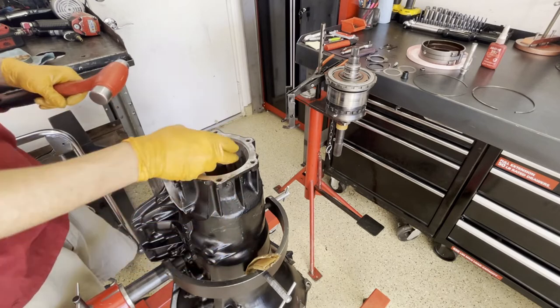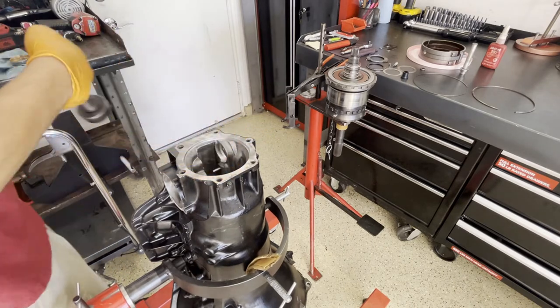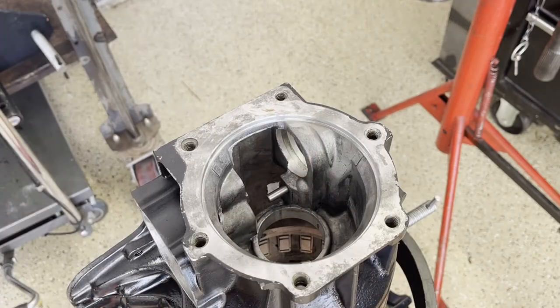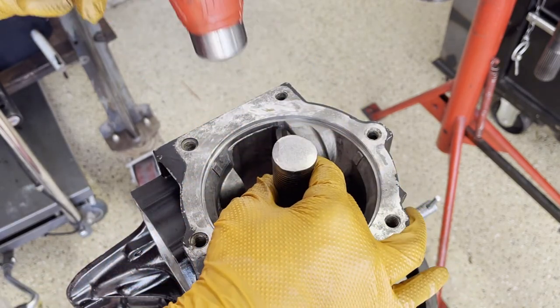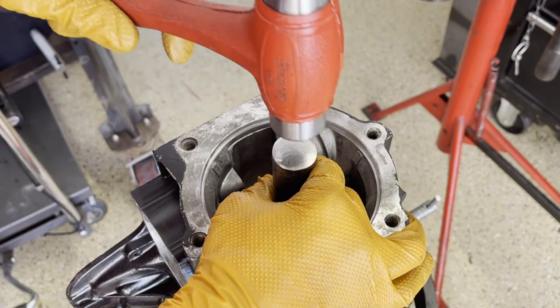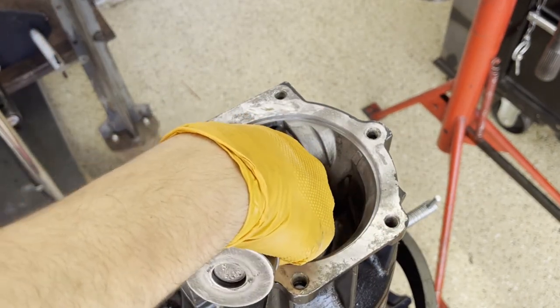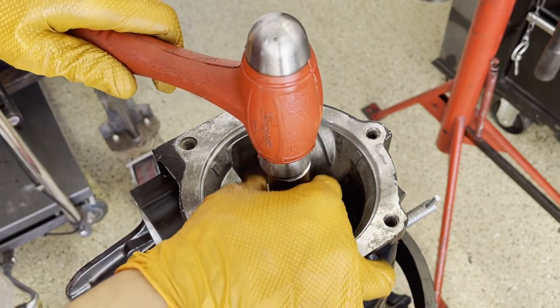I'm going to drive the old bushing out and then install the new one. Because we're going to rollerize the rear case, I want to install the bushing so that it protrudes into the case just a little bit — maybe a sixteenth of an inch or so — and that will allow the bearing to locate. Normally you drive it in flush so it's perfectly even with the bore, but in this case we're going to drive it in just a little bit beyond flush.